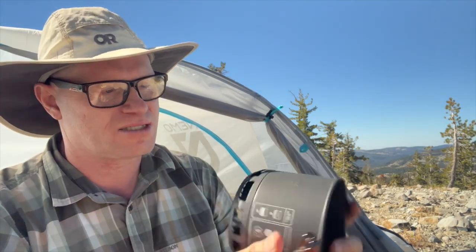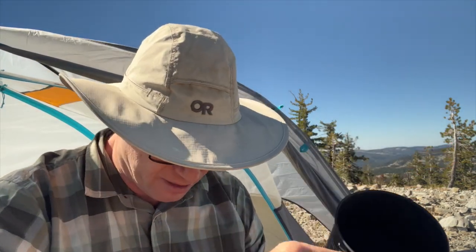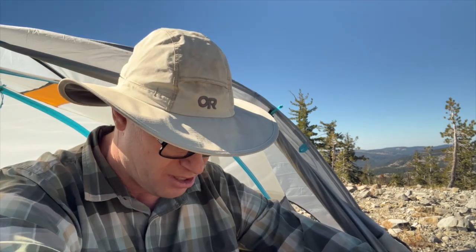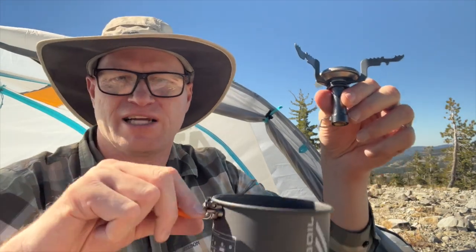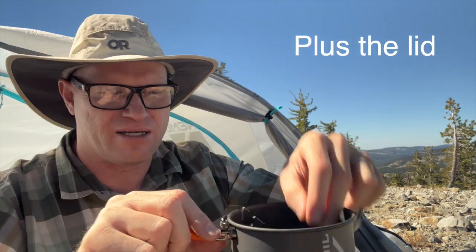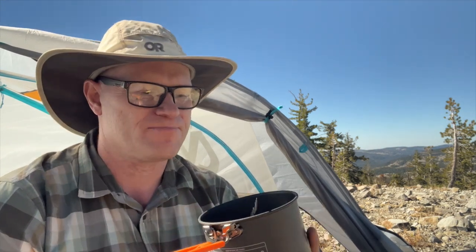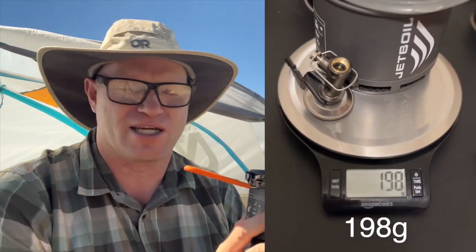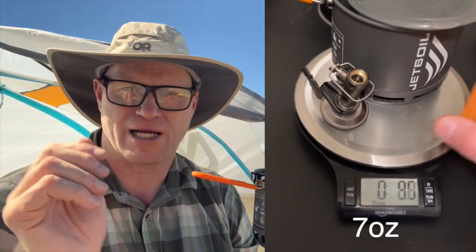The weight they advertise is not really correct, in my opinion. If you look at the fine print, they actually tell you that the listed weight does not include all the accessories. So to get the correct weight you'd need just the stove and just the pot. I'll film when I get home and show you what's on the scale so you can see something way more accurate than what I'm saying right now.